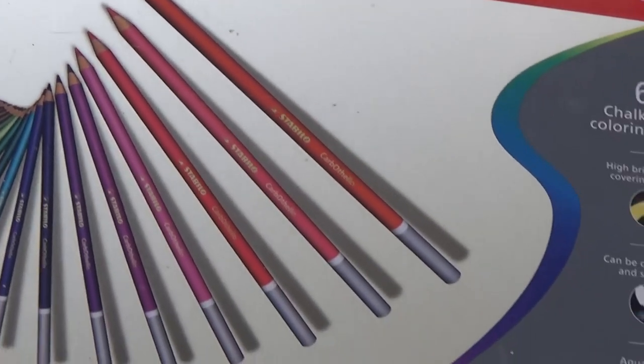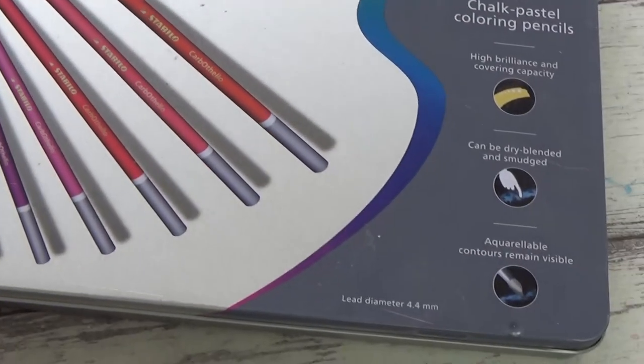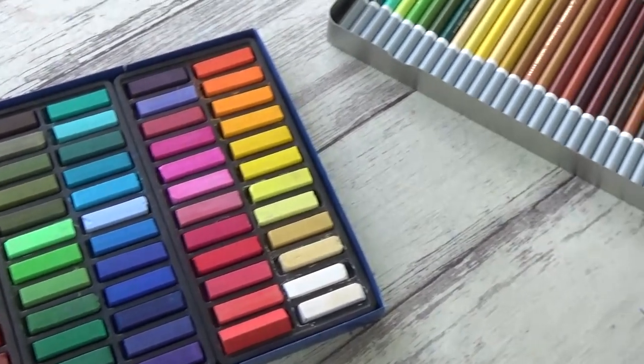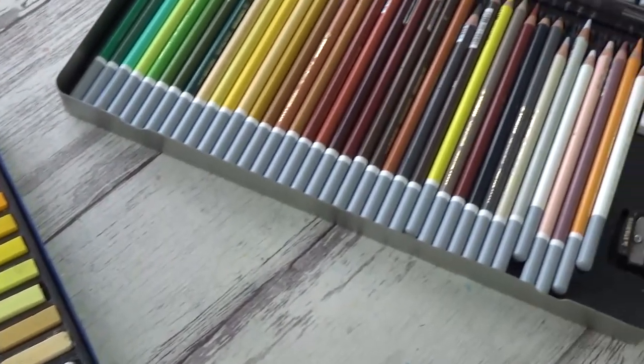I'm going to talk you through my techniques today as well as give you a few of the pros and cons of using either pastels in sticks or pencils, so hopefully it'll be helpful if you've ever considered trying pastels out and haven't been sure which would suit you better.